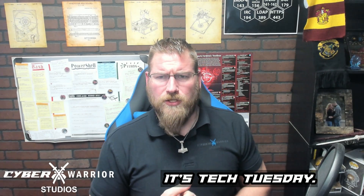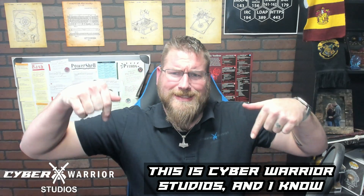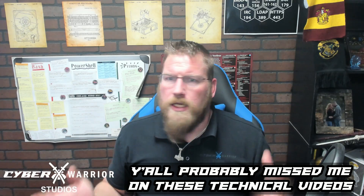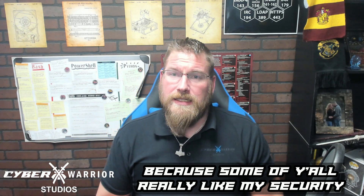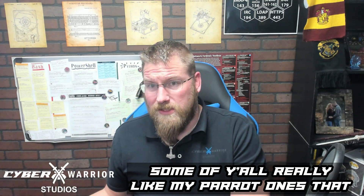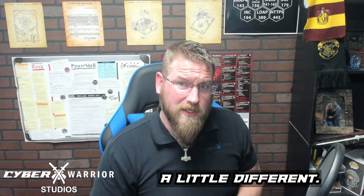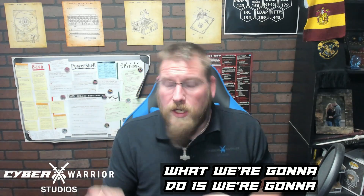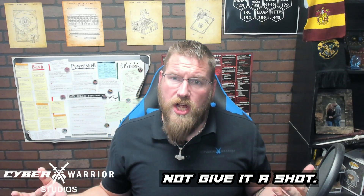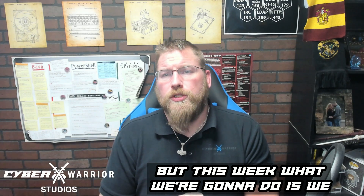Hello everyone and welcome — it's Tech Tuesday! I'm the Cyber Warrior from Cyber Warrior Studios. It's been a while since I did a technical video. Some of you really liked my Security Onion ones, some liked my Parrot ones. Today we're going back to basics — Kali Purple just came out, so let's give it a shot.